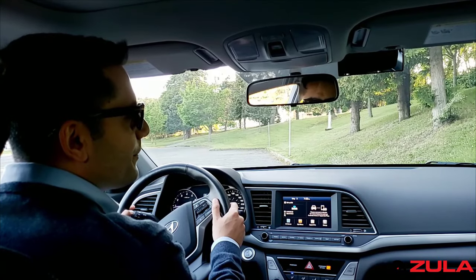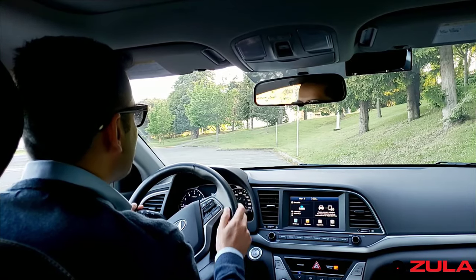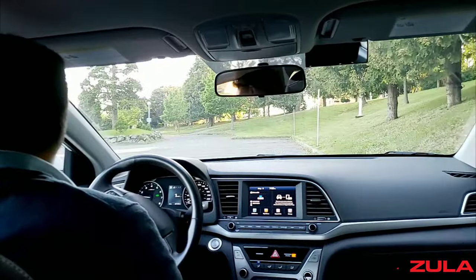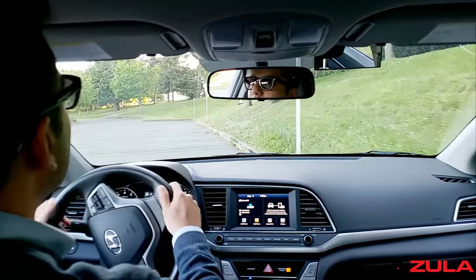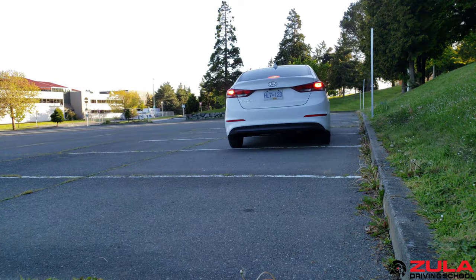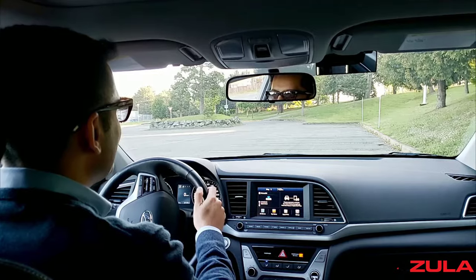After I tell them that this mirror can only tell you the truth when you're parallel, we try to come up beside the curb again. This time they say, okay, I'll get very close and then move the car away from the curb. They stop the car, look into the side mirror, and say, yeah, this looks good now. Then I tell them to look in front of them.